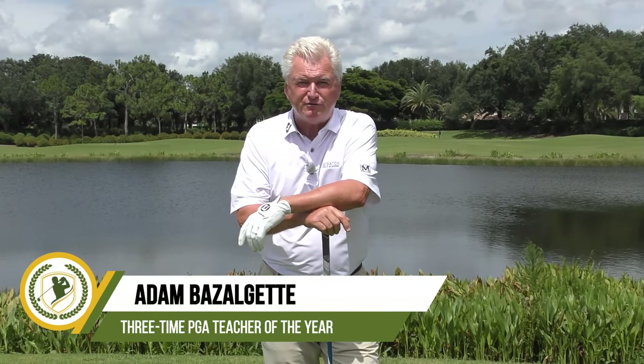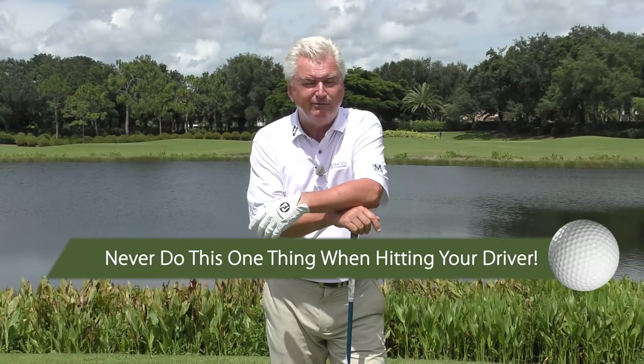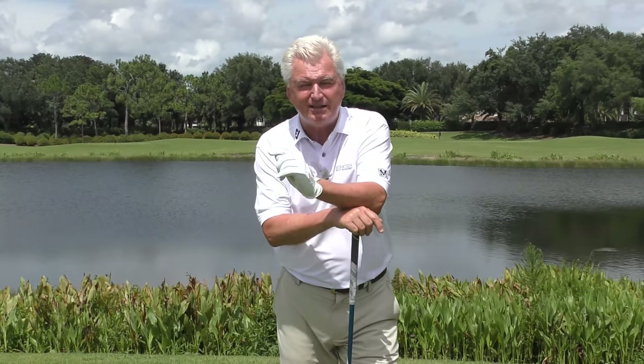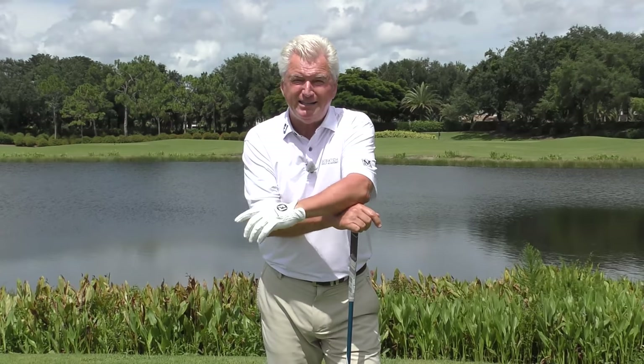Hello there, Adam Bazalgette here, founder of Scratch Golf Academy. Today's subject: never do this one thing when hitting your driver. I teach golf full-time, and this is the thing I see people do most and it's very destructive. I'll show you two reasons why it's destructive, two things that will be big benefits if you get it right, and then the 45-degree drill towards the end of the video.